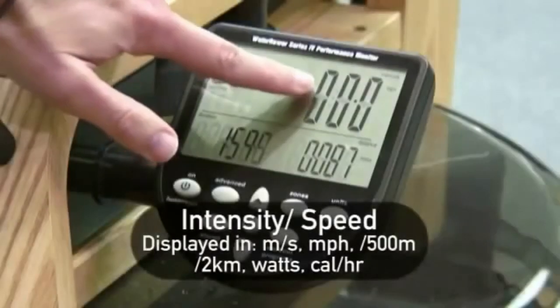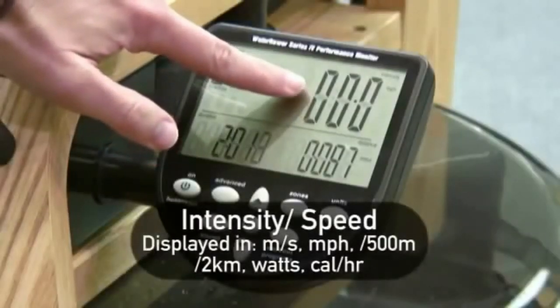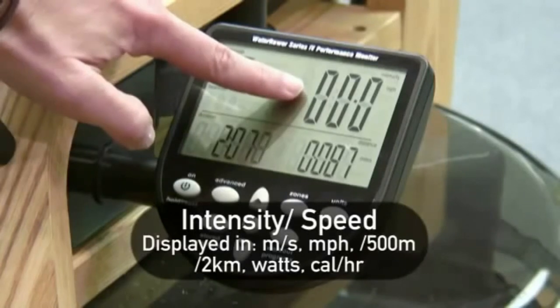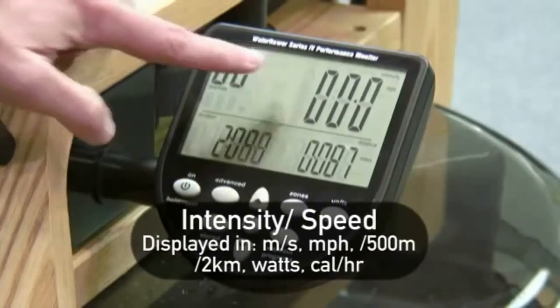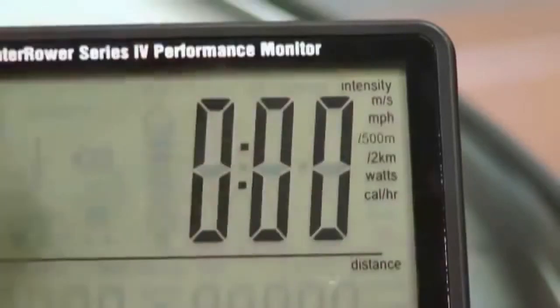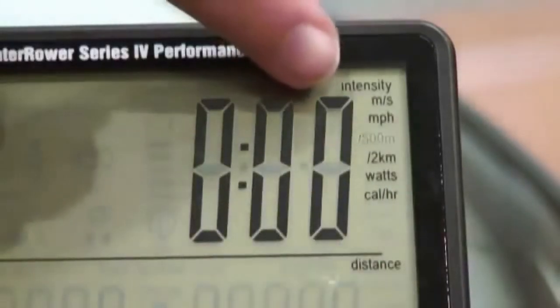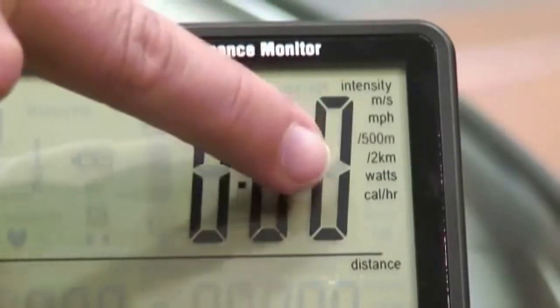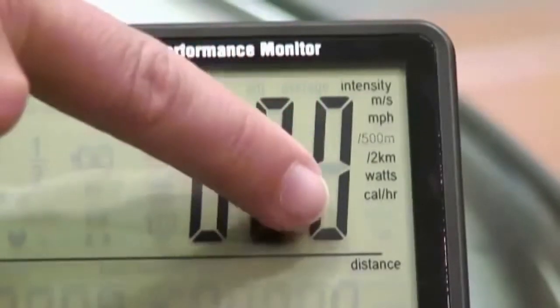In the top right-hand corner is the intensity or speed. This is the speed of your boat on the water and it is determined by how hard you pull on each stroke. Intensity can be shown in meters per second, miles per hour, 500 meter split time, 2 kilometer split time, watts, and calories per hour.